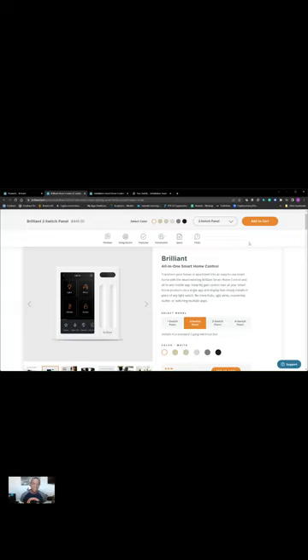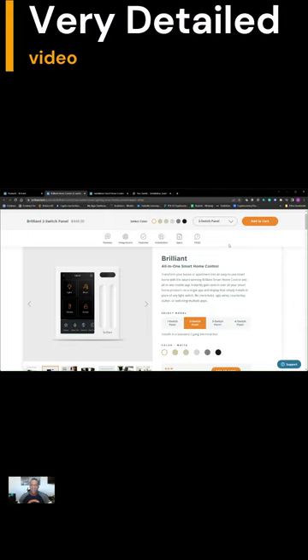Good morning, my name is Cornel Reddick. Today I am sharing a video of how to install a Brilliant 2 Switch Panel.